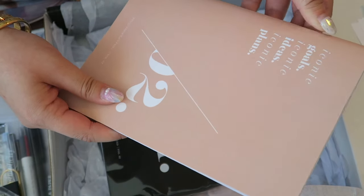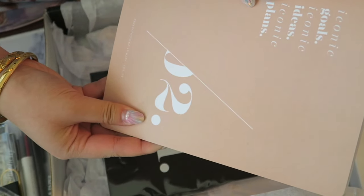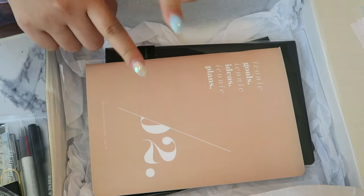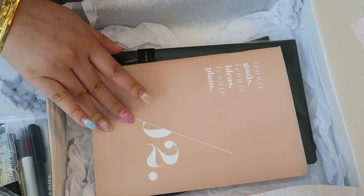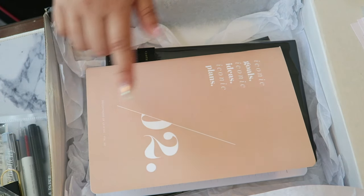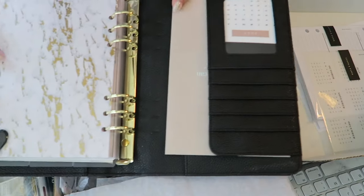On the inside it's plain journal pages with a margin — I love these margins because you can write lists and check them off. This A5 size is really great because in my new quilted agenda that I set up, there's actually a place to put in little notebooks and I feel like this would fit in perfectly.